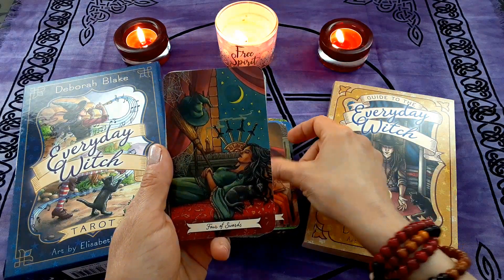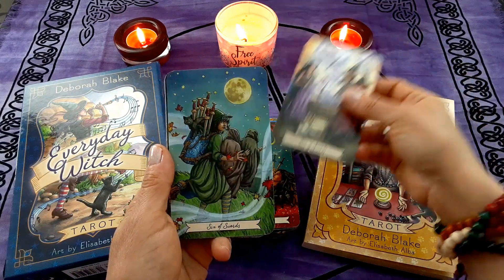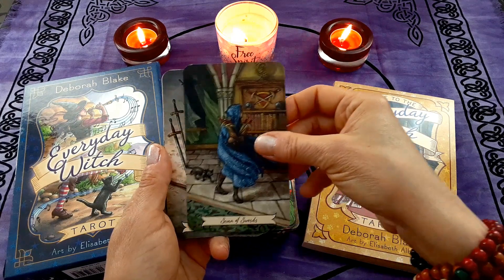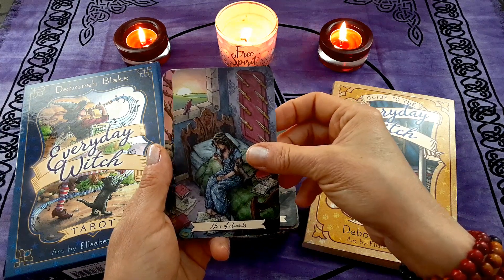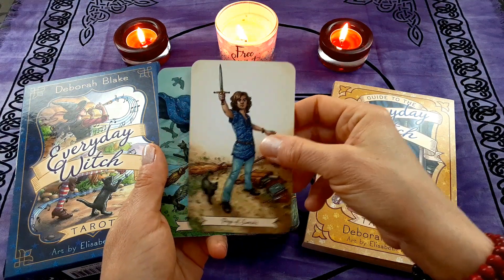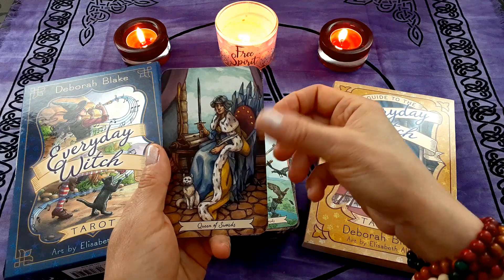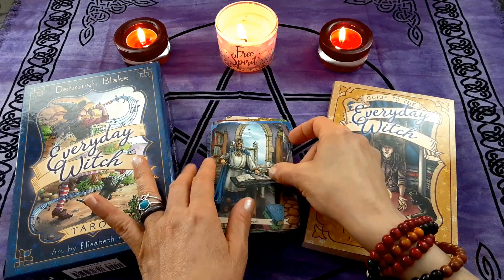And finally my favorite suit — the Swords. Ace of Swords, Two of Swords, Three of Swords, Four of Swords, Five of Swords, Six of Swords, Seven of Swords, Eight of Swords, Nine of Swords, Ten of Swords, Page of Swords, Knight of Swords — my favorite — Queen of Swords, and the King of Swords.